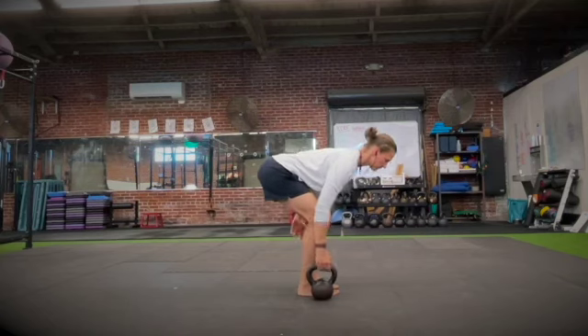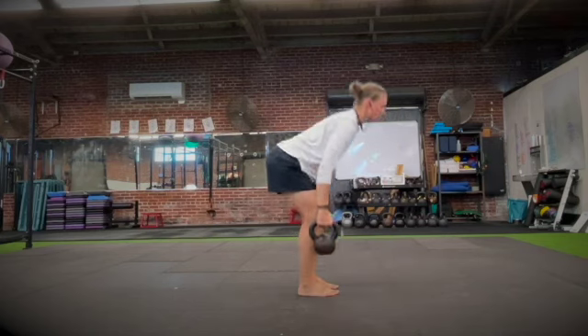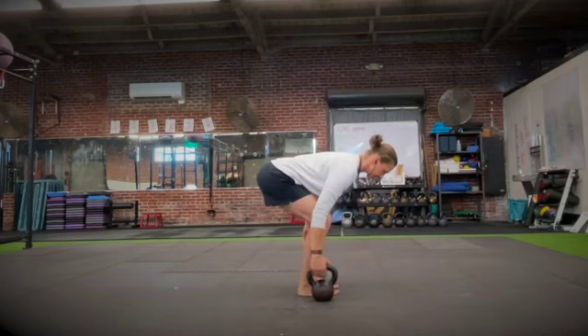Really focus with these suitcase deadlifts on keeping your hips and your shoulders square. Pretend as if you're picking up from both sides of your body. This will help.